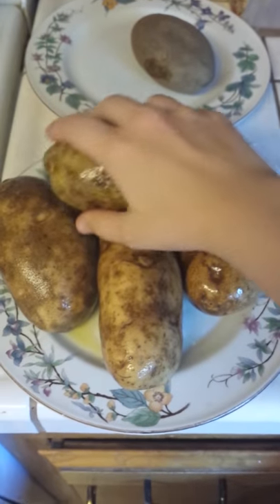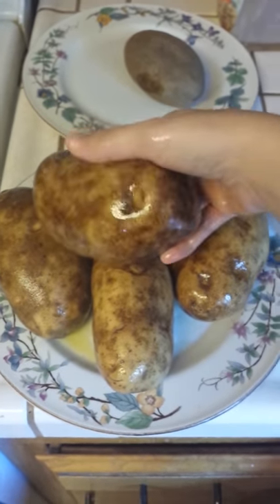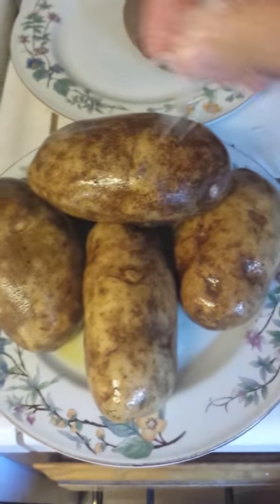Don't use paper towel like I've seen some people do. Just get your hands dirty like the good old fashioned cookers. Alright, then once you rub them down, you sprinkle salt.